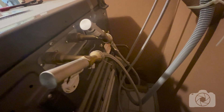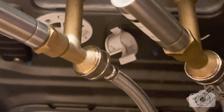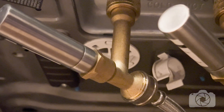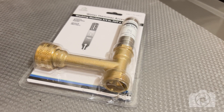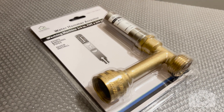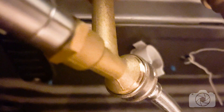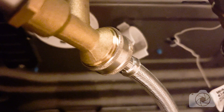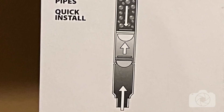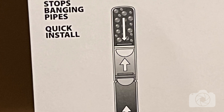I already have water hammer arresters on the back of my washing machine because I discovered this problem several years ago. They're starting to not be effective any longer, but it's been eight or nine years, so to me that's well worth the 20-something bucks I spent. These simply connect onto the back of your washing machine where the hoses connect, and the hose connects into it so the water goes through it. There is a padded air chamber inside to absorb the shock of the sudden turning on and off of the mechanical valve.